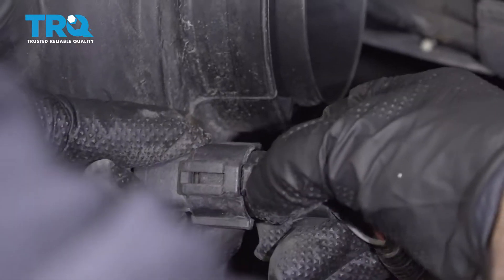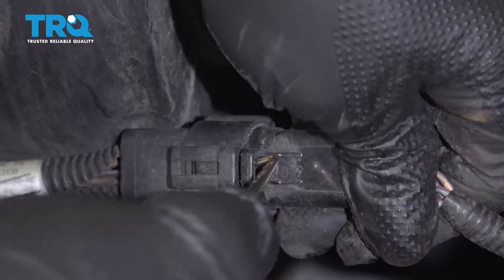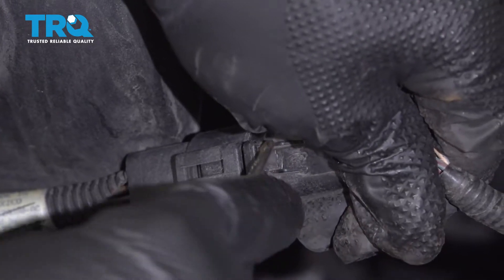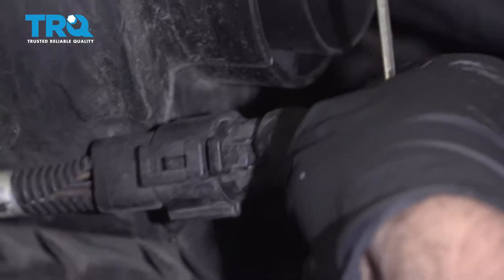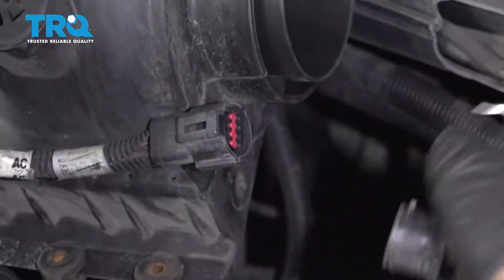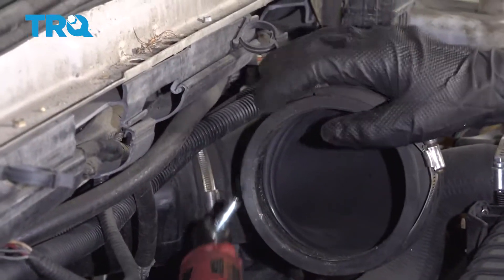Push down on the tab. You can use a screwdriver or a pick — just push down on the tab while you pull the connector apart. Then slide this off and move this piece out of the way.